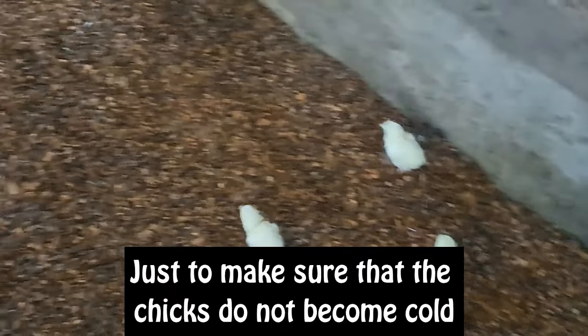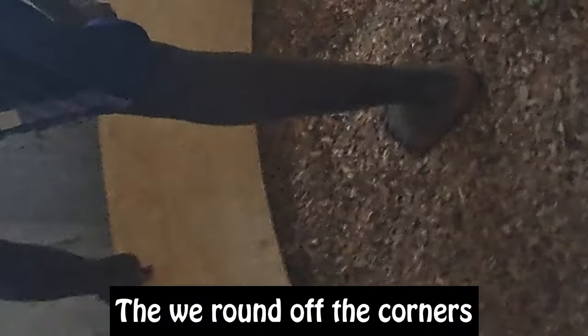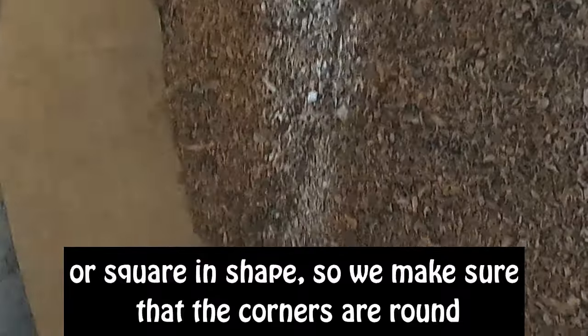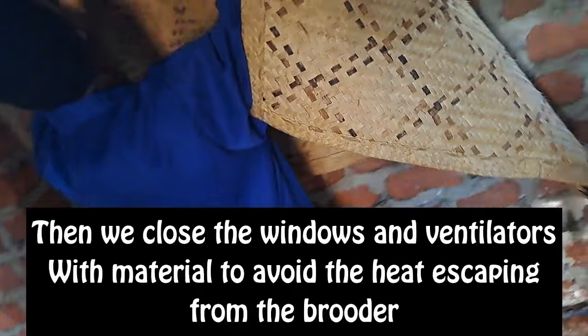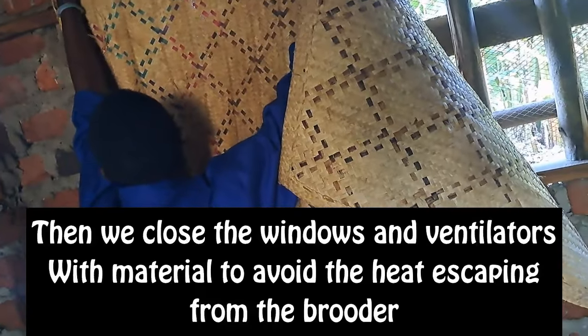Litter also provides cushion for the chicks. Then we round off the corners, because the majority of brooders are rectangular or square in shape, so we corner off the corners to make sure they are round. Then we close the windows and ventilators with material to avoid the heat escaping from the brooder.